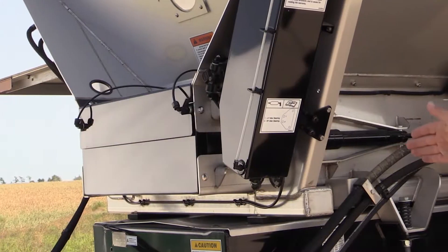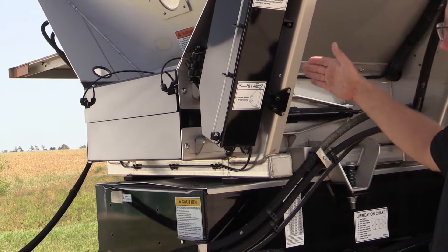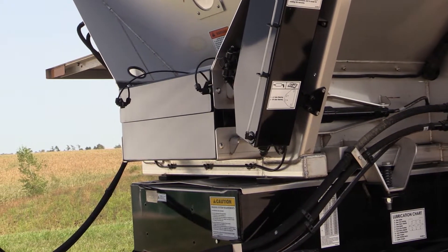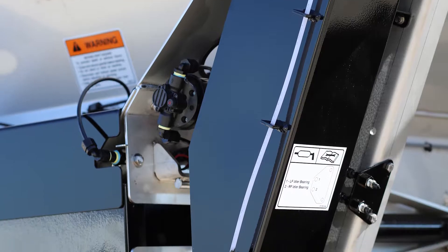Some of the main features as I walk around the box — let's start at the front first — are the pressurized oiler. The pressurized oiler is on the machine and controlled via the ISO display, which helps ensure the operator is maintaining the lubrication of the chain, which is your highest wear part.